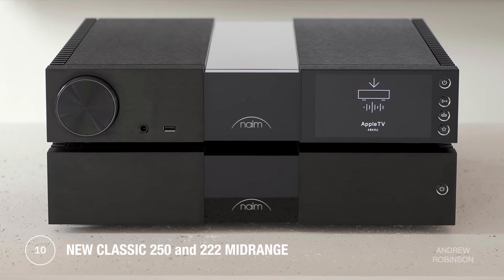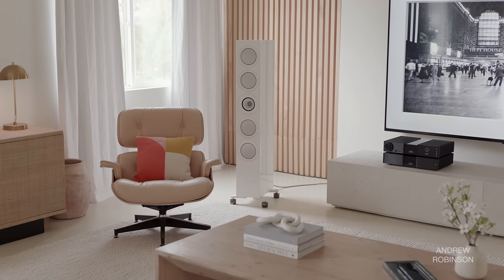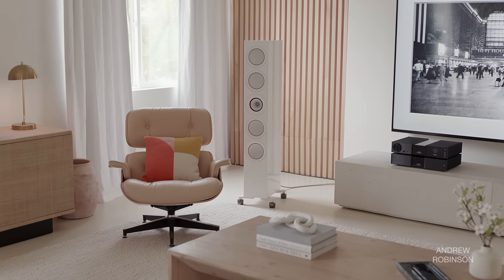Naim, for me, has always been about the midrange. It's not tube-like, or so neutral that it's completely lifeless. Vocalists, especially singer-songwriters, have a presence to them that I just really love. I'm not saying vocals sounded live or artificially disconnected from the rest of the music — they just sounded more three-dimensional and real.